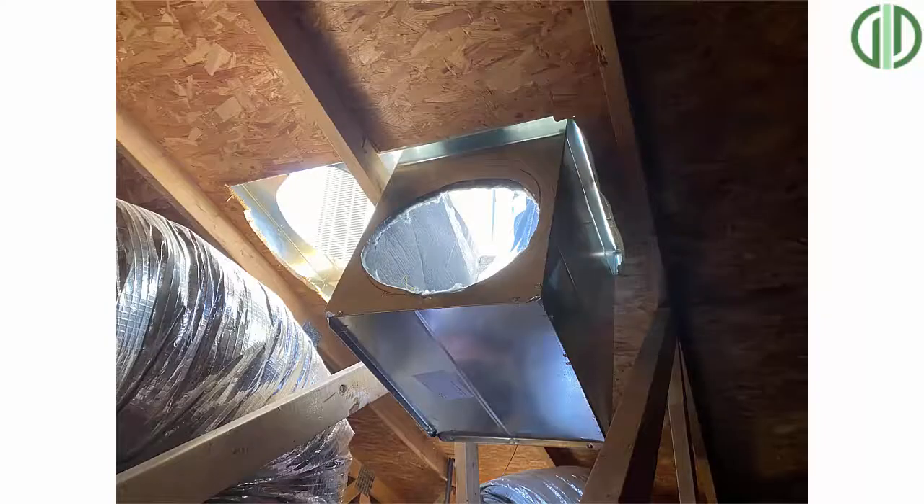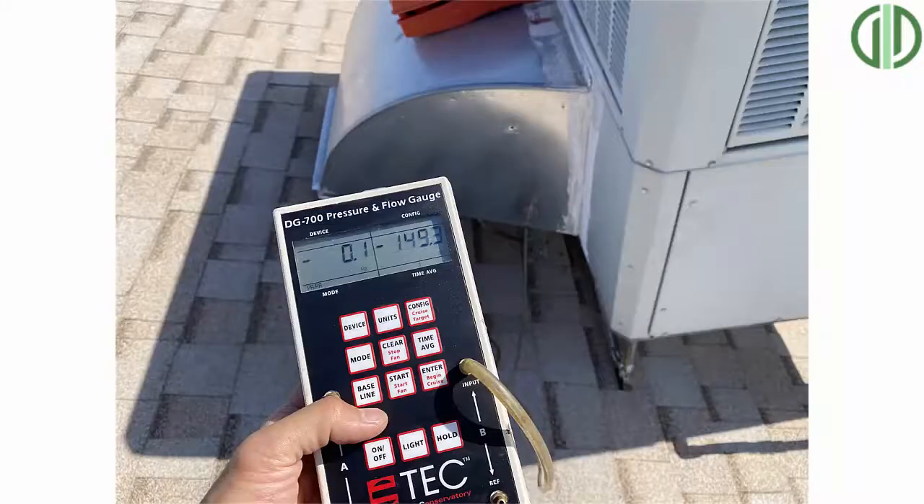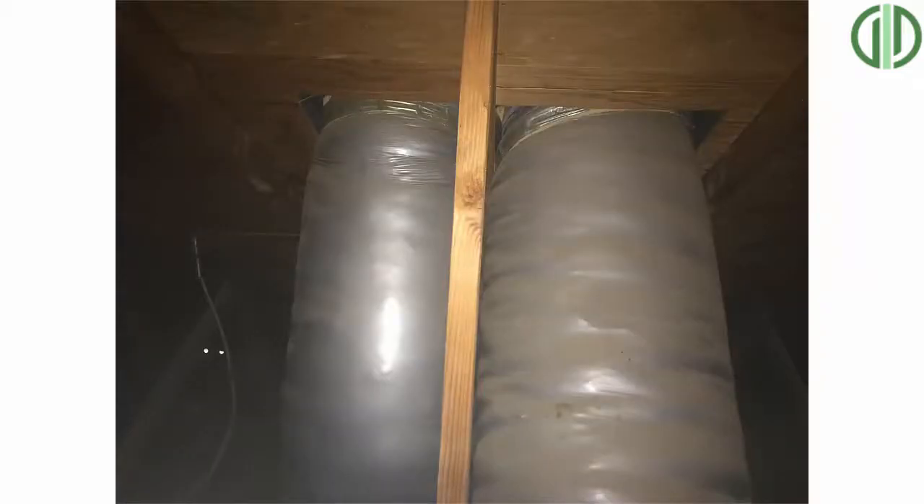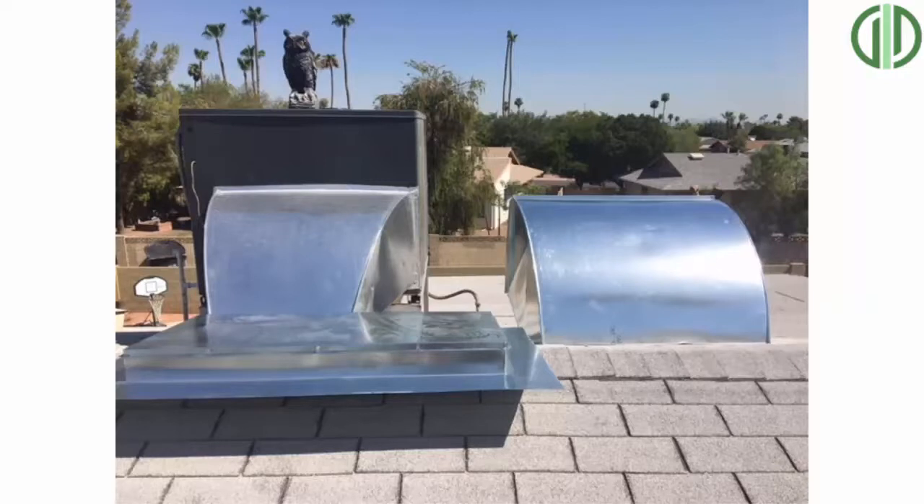This lets us tie in as many returns and supplies as we'd like. We get better control over the airflow, and the airflow is so much better with that plenum in than before. You can ask your contractor if you have a plenum now, and if you have a package unit on the roof, you can ask for a side-by-side elbow.